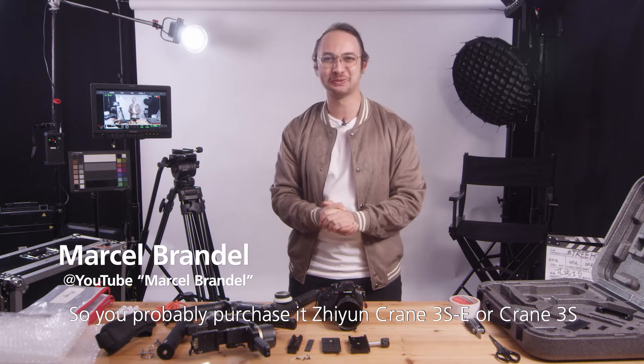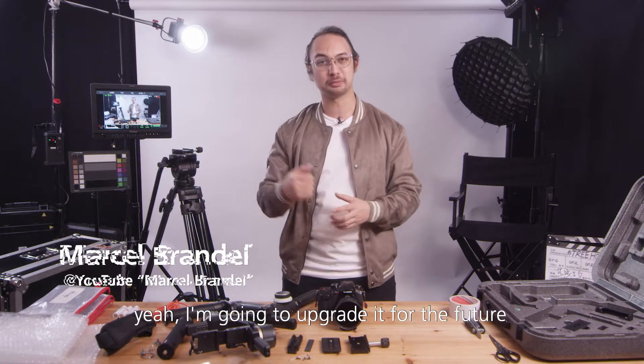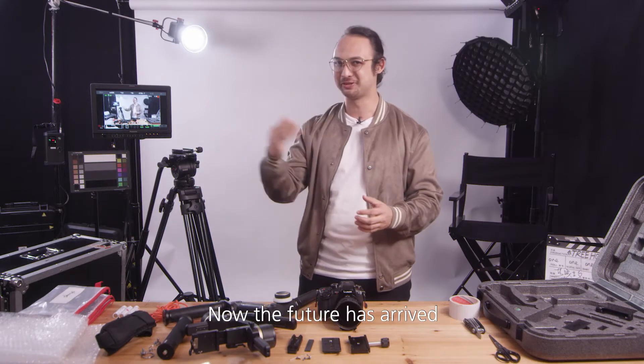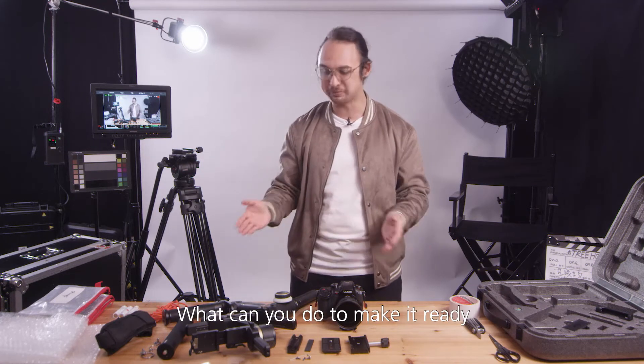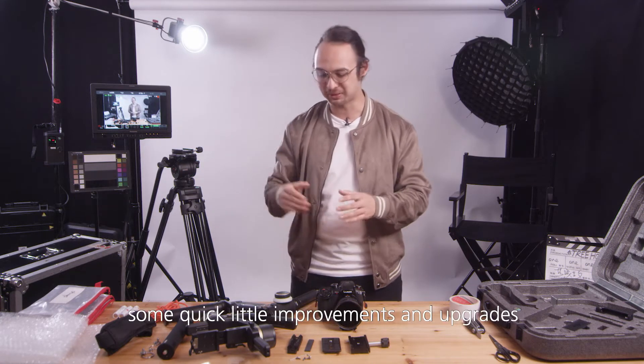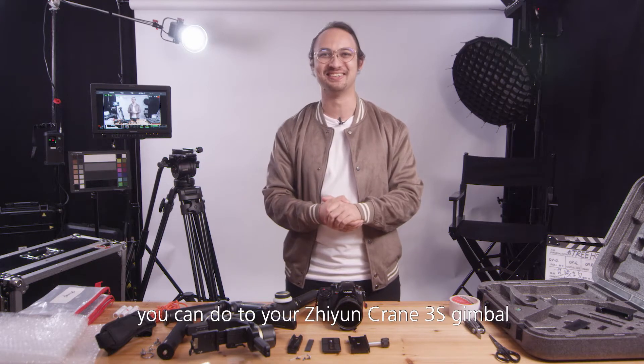Hi there. So you probably purchased a Zhiyun Crane 3 SE or a Zhiyun Crane 3 S and you were probably thinking, yeah, I'm gonna upgrade it for the future. Now the future has arrived — you might be shooting bigger cameras on the next project. So today I'll show you some quick little improvements and upgrades you can do to a Zhiyun Crane 3 SE gimbal. Let's do it!